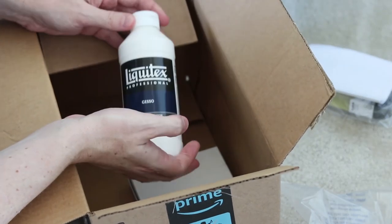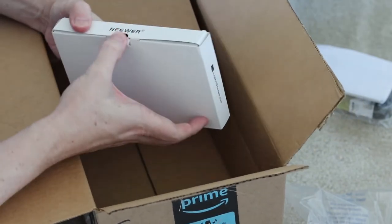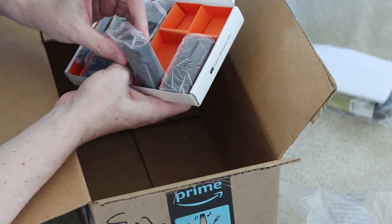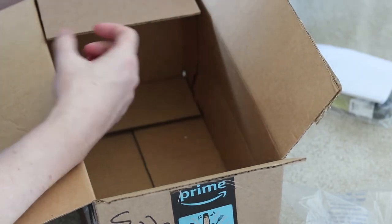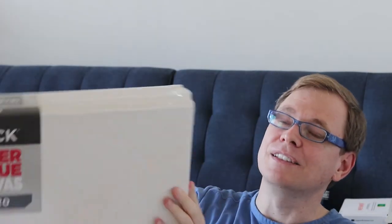Here is the Liquitex Basics Gesso for the canvases, and also the batteries and charging pack for the camera. The gesso goes with a whole bunch of canvases that I got on sale at Lick the other day. I've discovered a new store near me and I'm still amazed — I got these huge 16x20 canvases for less than $20, and there are five of them. Super excited to try out my oil paints with all of them.